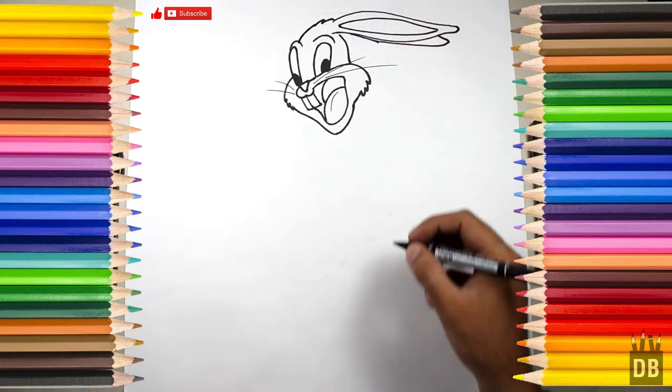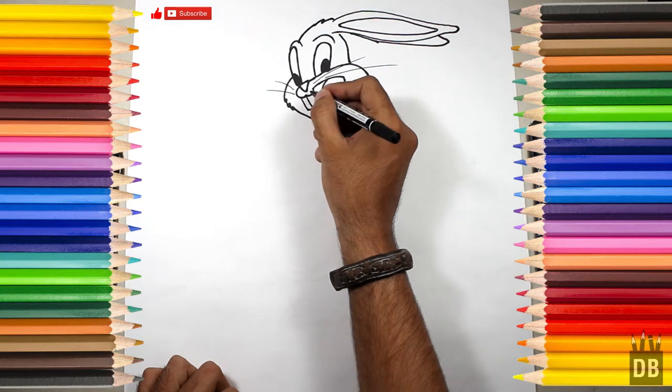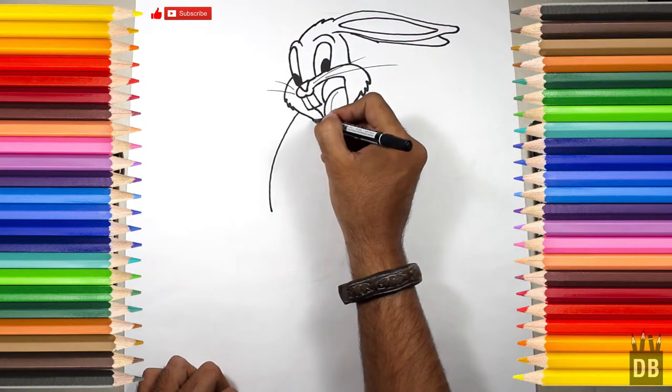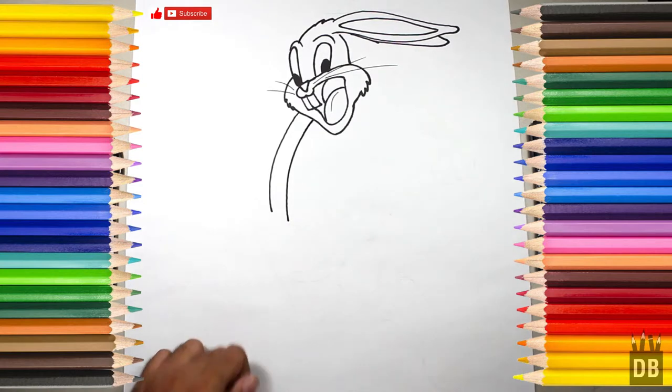Now we are going to make the body. We will make the line from over here like this, and another line from a little distance. This is his belly part.